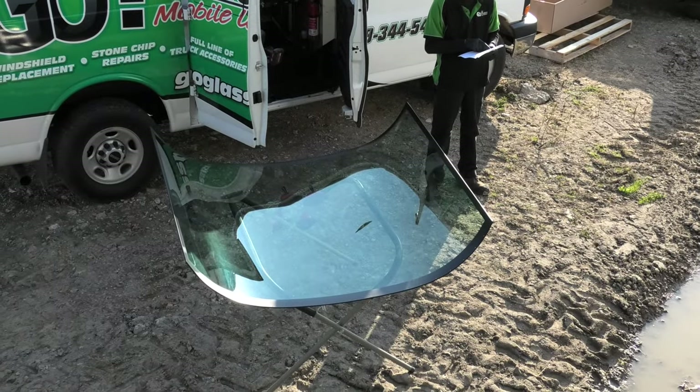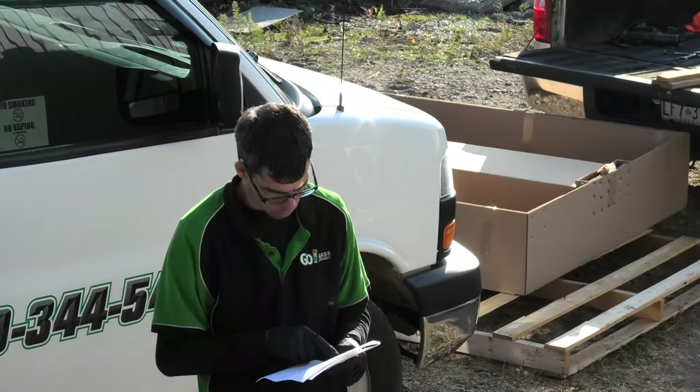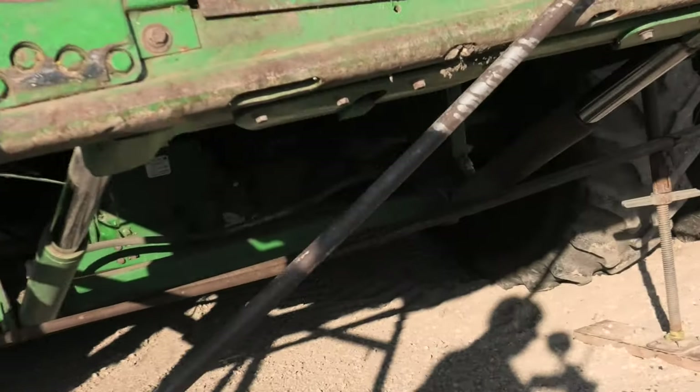So now we just got to figure out how to get that big piece of glass from there up to here, and we'll figure that out. This is a John Deere 9660 STS combine.